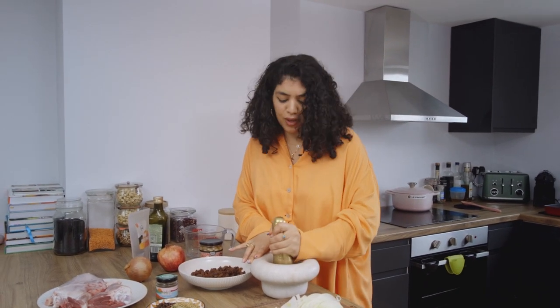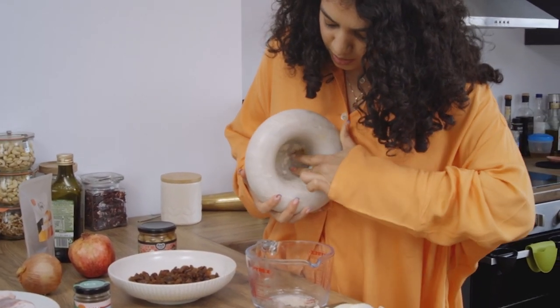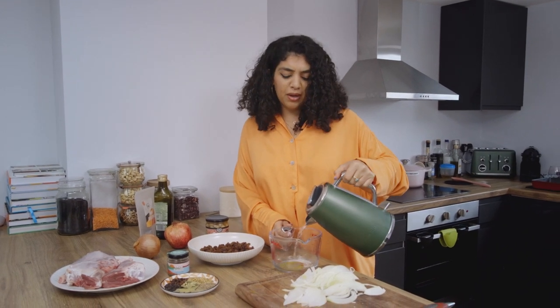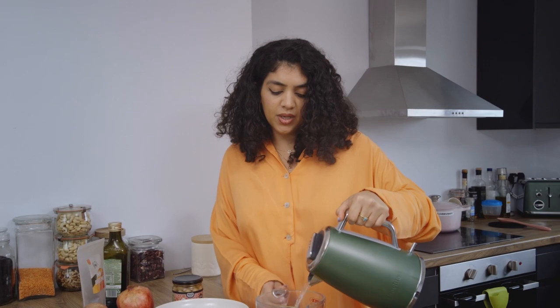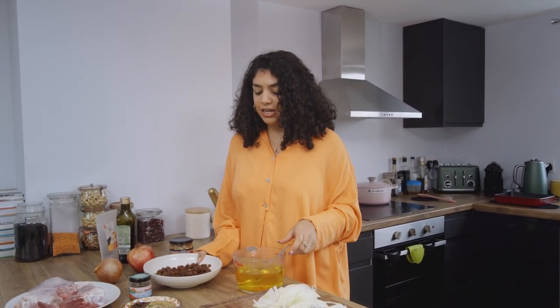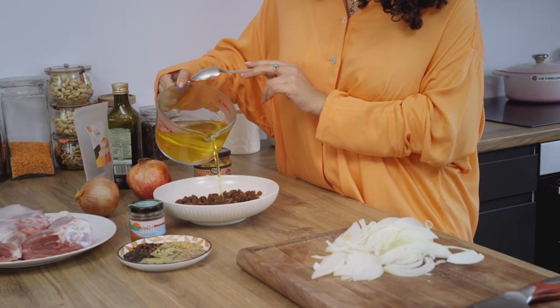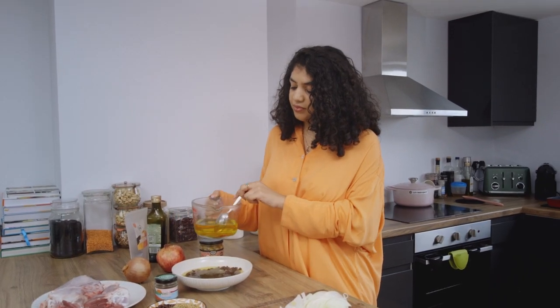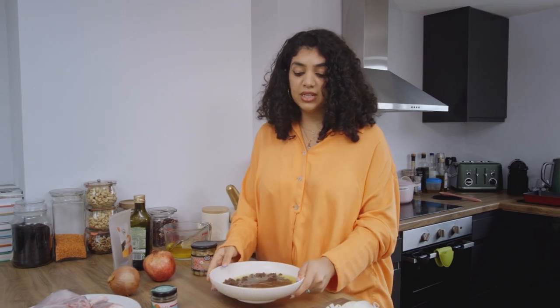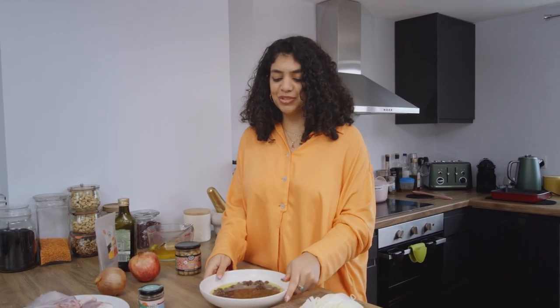It doesn't have to be too fine. Add your saffron sugar into a bowl and go in with about 400ml of water. I also have some raisins here — you can use other dried fruits too, I mention that in the full recipe. Take about half of this saffron liquid and pour it over the raisins. We are going to leave this to sit so the saffron absorbs into those raisins, and we'll use this right at the end for the final touches of our dish.